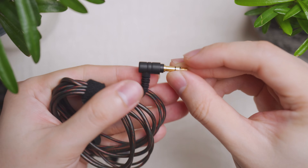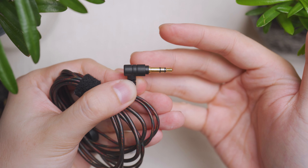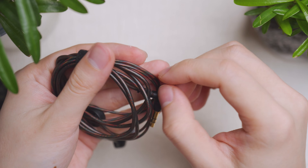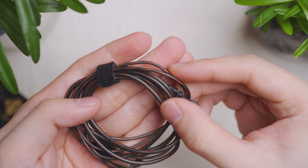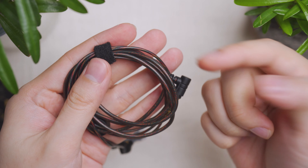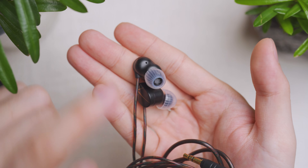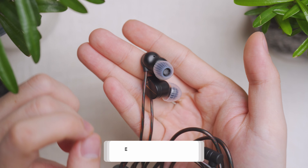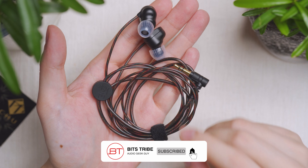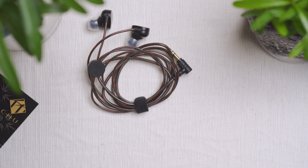The True comes in two variants: with and without the microphone. It comes in a single all-black color housing with a gold leaf accent design to give it a more oriental, Asian aesthetic. The housing is well crafted with no sharp edges. It is MO-injected zinc alloy, so there's some weight to it, but on the ears it feels stable and balanced.